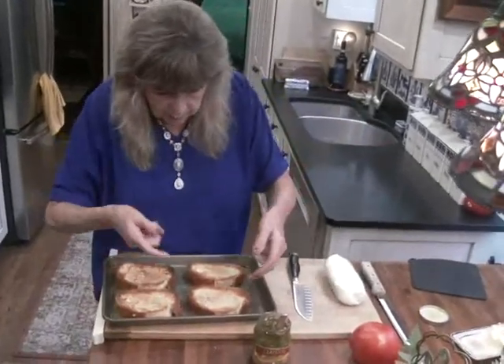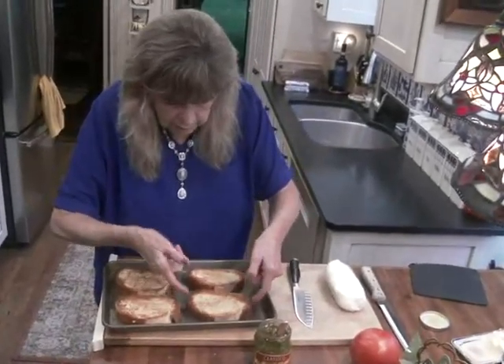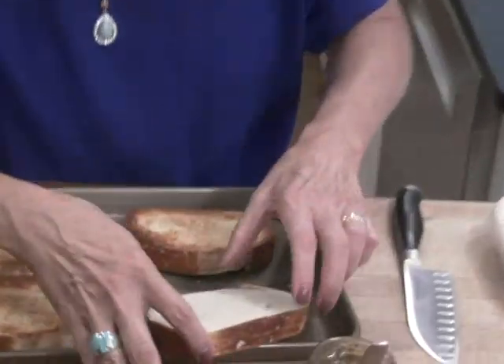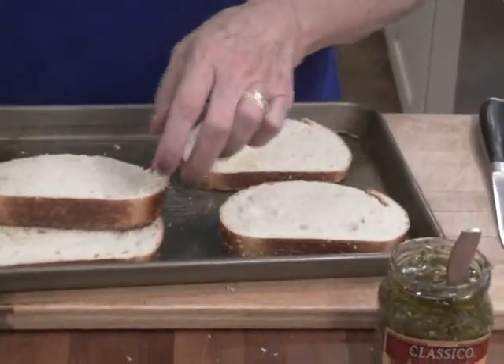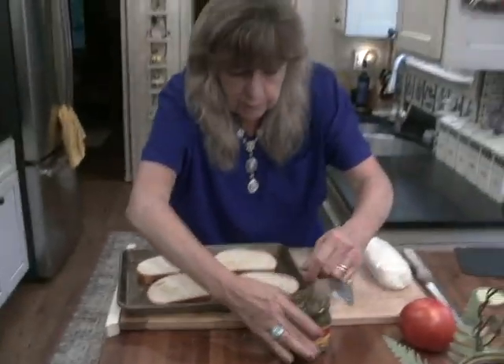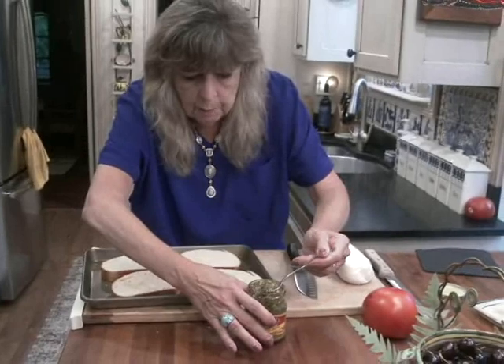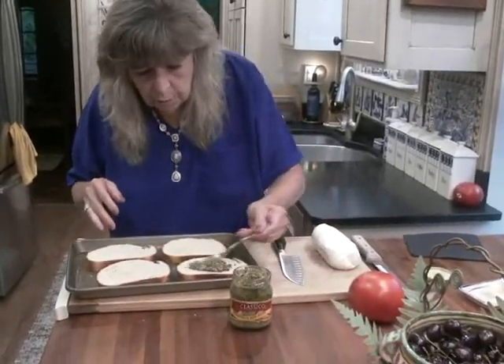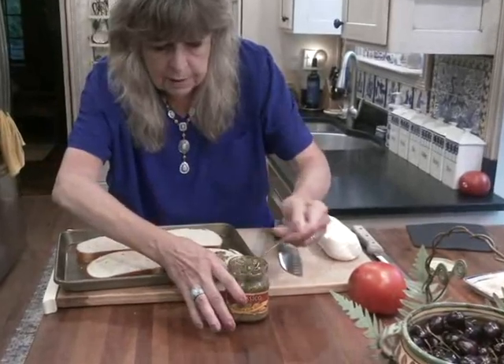Now I want to flip it over, because I want the outside to be crispy, but I want the inside to be soft. Now I'm going to coat the bread, all four slices, with pesto.